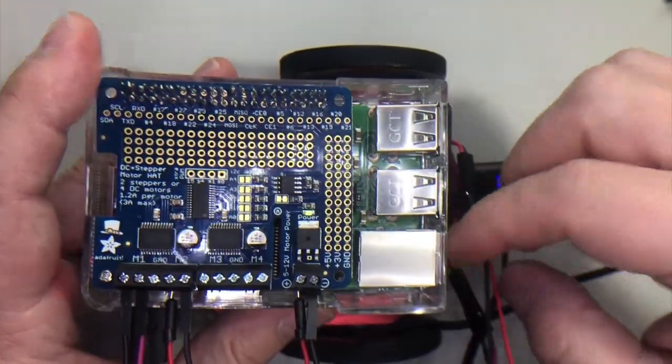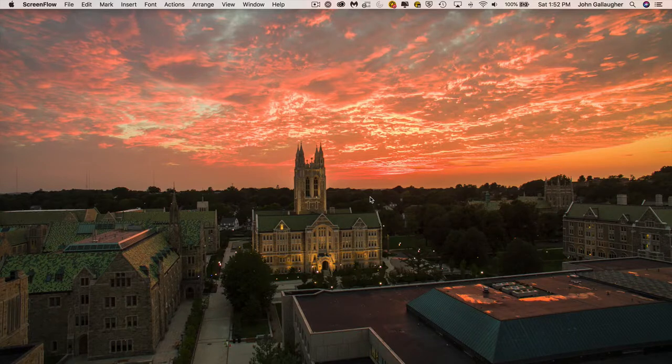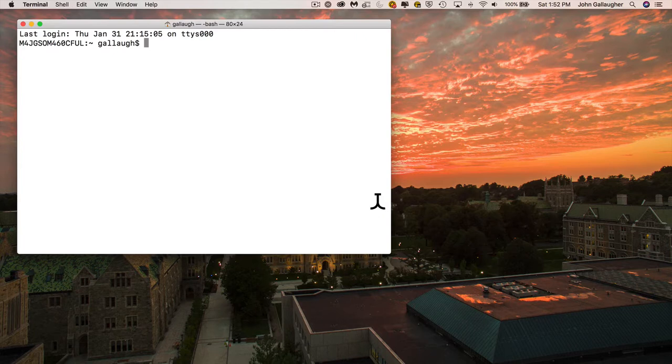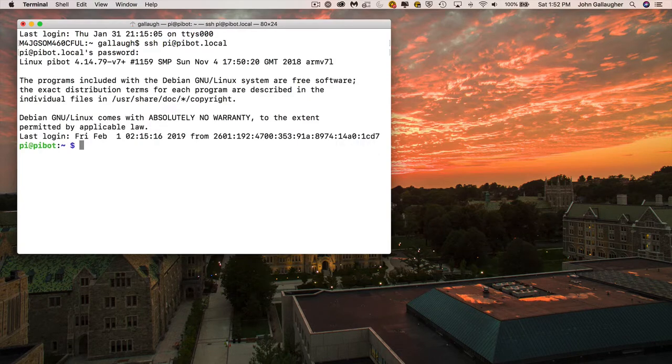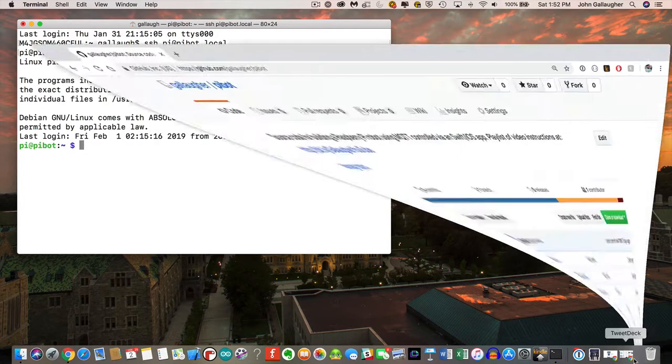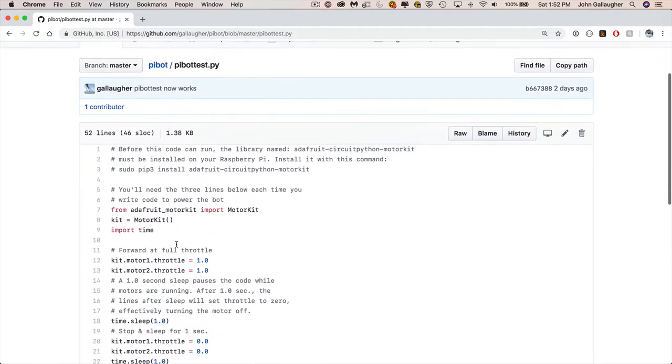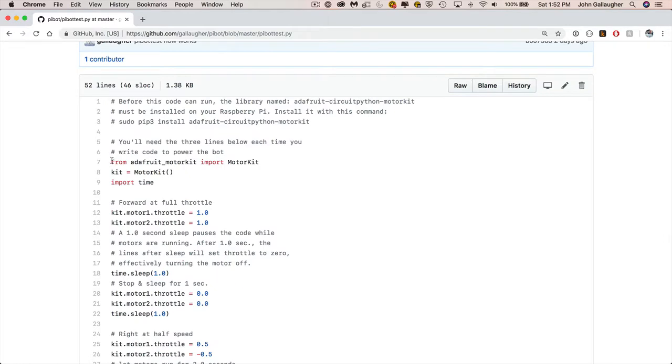With all the lights on, we're ready to write some code and see our bot run. Let's open up the terminal. I'm going to SSH into our bot — we're at pi@piebot.local. Once logged in, I'll open up my browser to the page where we have our GitHub repository. I'm going to grab the stuff for the piebot test. Every time we want to run code, we want to grab this first block — I'm going to copy it with Command C.